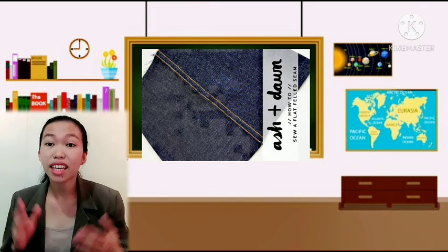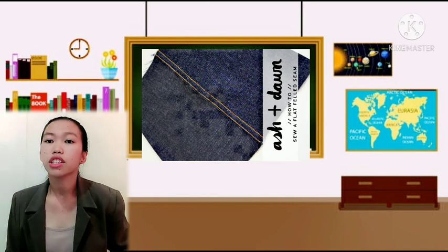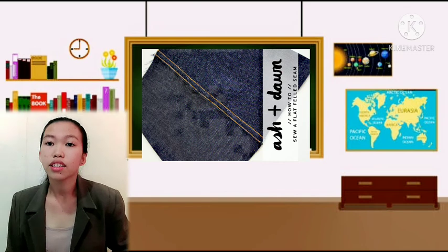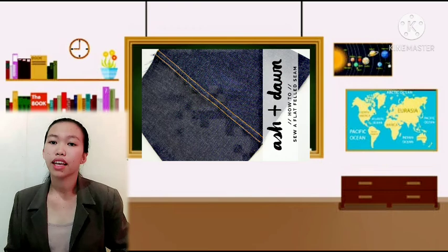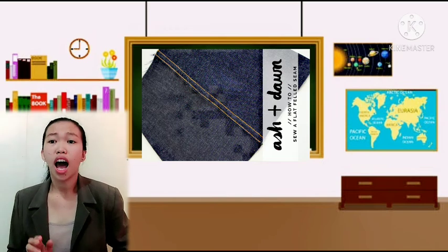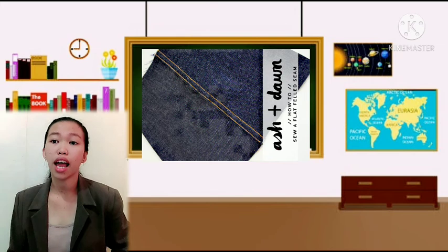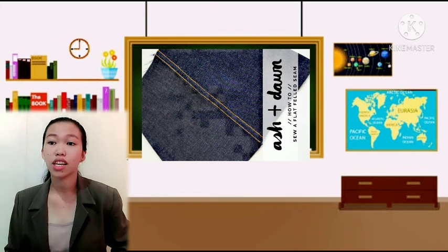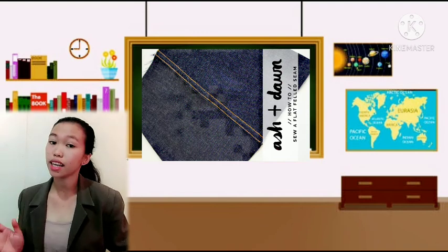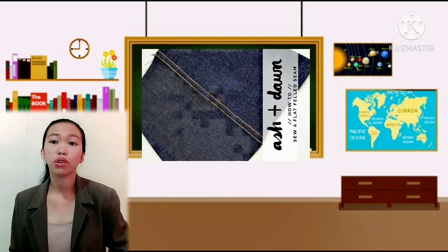To make a flat fell seam: first, place the wrong sides of the fabric together, then stitch on the seam line for a plain seam. Third, press both seam allowances to one side and trim the lower seam allowance to about half. Turn the upper seam allowance edge under one-fourth inch (6 mm), then press and place a stitch. Finally, top-stitch close to the folded edge. The right side will show two rows of stitching and the wrong side will show only one row.